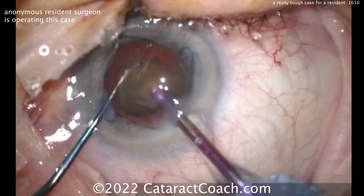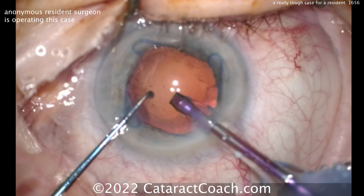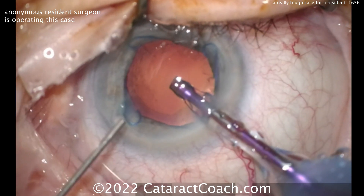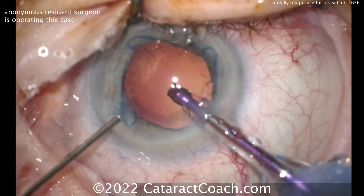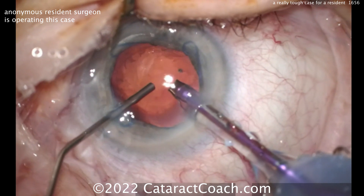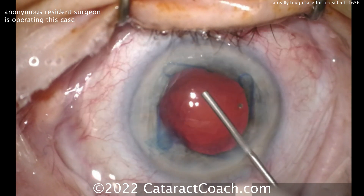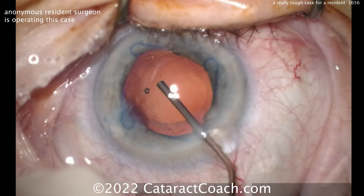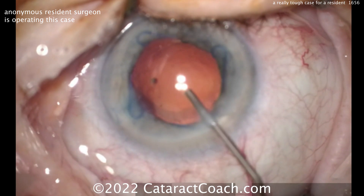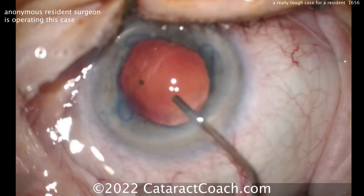Good job — you definitely have good hands. This is a very tough case, and this resident has only done 200 surgeries so far. For 200 cases in, you did a fantastic job — keep up the good work. Constructive criticism: first, you've got to do a much better job at draping — this is just not acceptable. Second, you certainly have to keep the eye in primary. That's a smart move right here — injecting the viscoelastic before coming out with the probe. I would have made a slightly bigger rhexis. Divide and conquer worked reasonably well, but you could have just done a stop and chop with a double-wide groove — that would have worked beautifully.